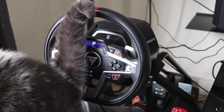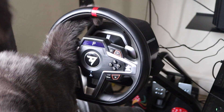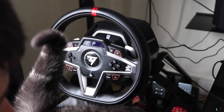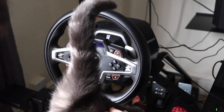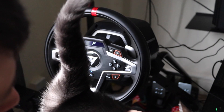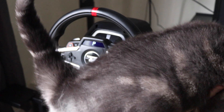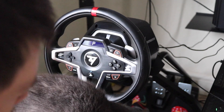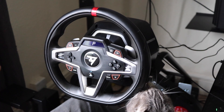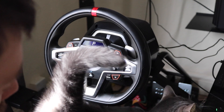So there we go — a proper Fail Race real-life video with a cat getting in the way of the camera. As far as the wheel goes, I really do like it. As an entry-level piece of kit it's really really good — slight missed trick with not being able to upgrade the rim easily, but if you're contemplating getting into sim racing, or you've got an old wheel and want something new without spending thousands, this is a really really good place to start, especially for PlayStation and Gran Turismo Sport. Thanks for watching, and until next time, goodbye.